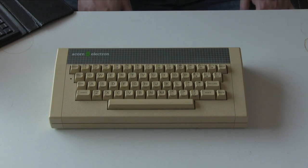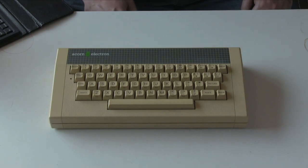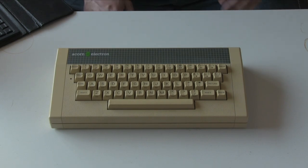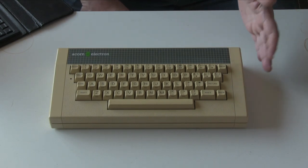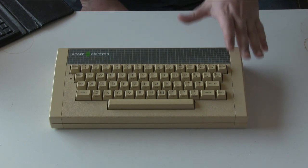Hello and welcome to Reinfused. Today we are taking a look at this, which is the Electron. This is a cut down version of the BBC Micro, released of course by Acorn. And this eventually came out in 1983, although at least a year after it was originally planned to come out.